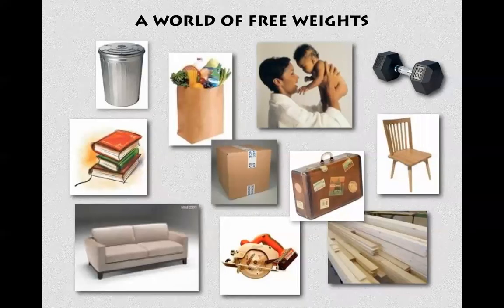Everything we do in the world every day involves free weights of various kinds. So why not train with free weights?